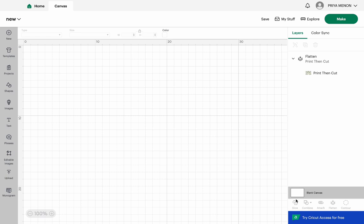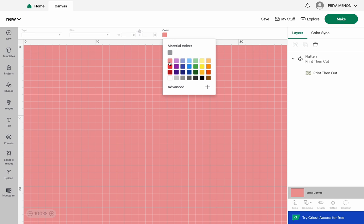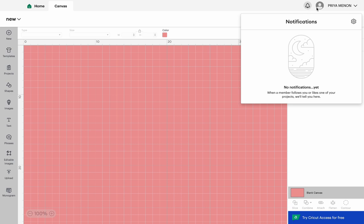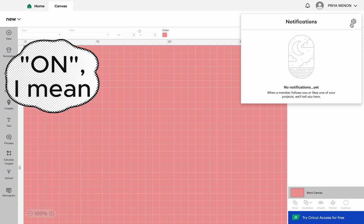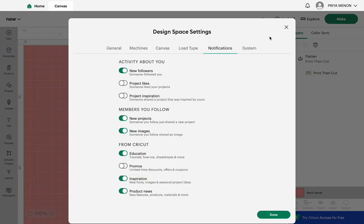I like to change the canvas background color — the button is at the bottom right of the canvas. Press that and at the top you'll have color options. Choose something like a light yellow, light orange, or light pink — something not too bright, other than white, so you can see the background of stickers or images clearly. I also like to keep the grid open.